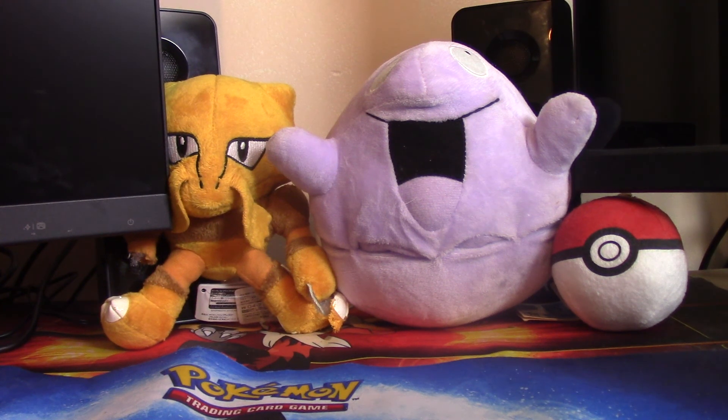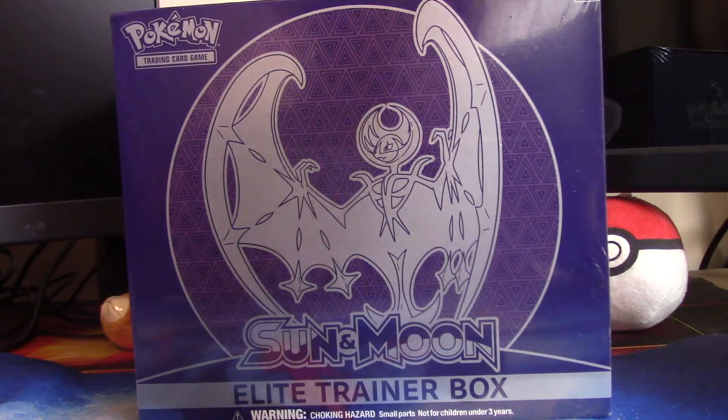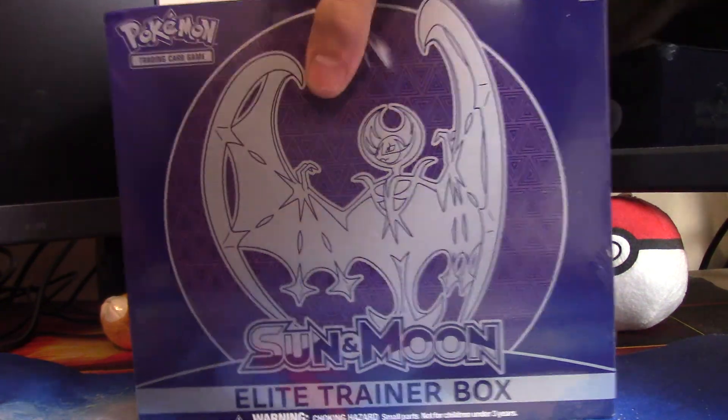What's going on you guys? BTIC back again bringing you guys a brand new video. Today is something pretty special — anyone that's been on Twitter or YouTube knows that Sun and Moon just came out. A buddy of mine picked me up after work and we ended up going to the store and picking up a few packs. I ended up going a little bit bigger — I did pick up an Elite Trainer Box for Sun and Moon.